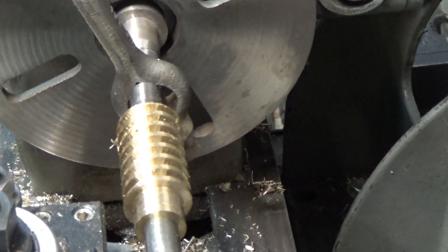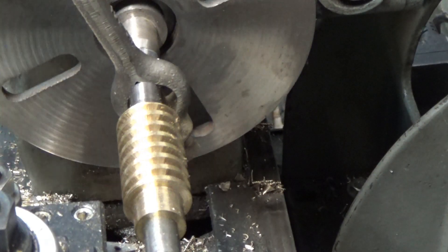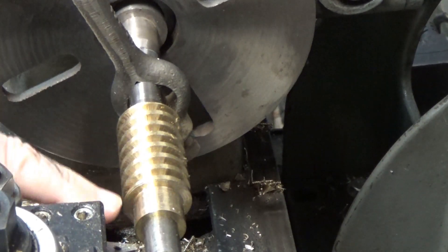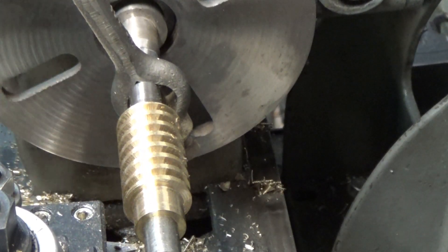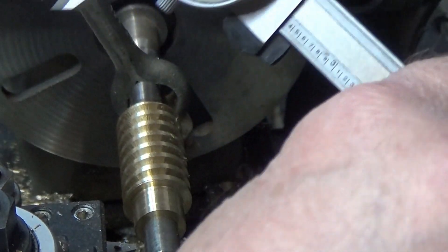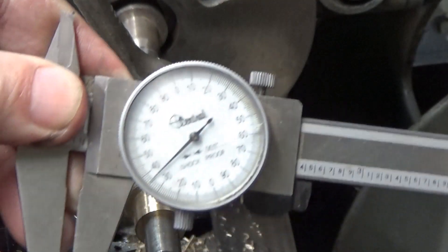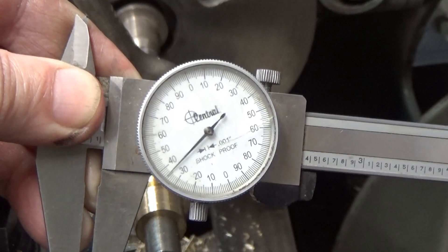Well, that's it — final pass. I had cut this down to the minor diameter and I'm just touching it, and I made a final spring pass and that should do it. Let's see where it measures. One hundred and thirty-five thousandths — right on the button. It's exactly what it's supposed to be.